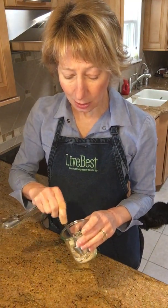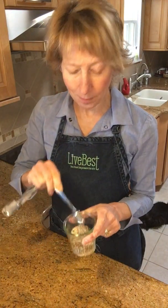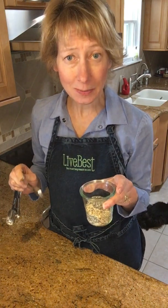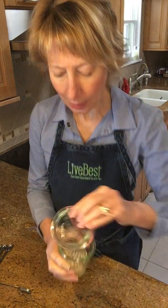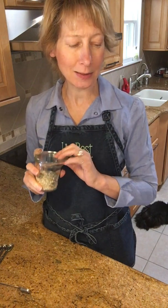This is a lot easier and less expensive than buying a pre-made spice blend. It looks beautiful too — I actually gave this as a Christmas gift this past year, sealed up in a little Weck jar.